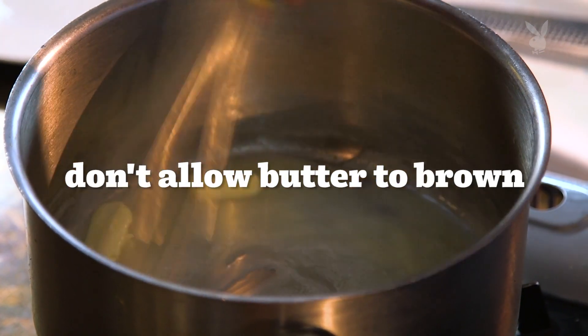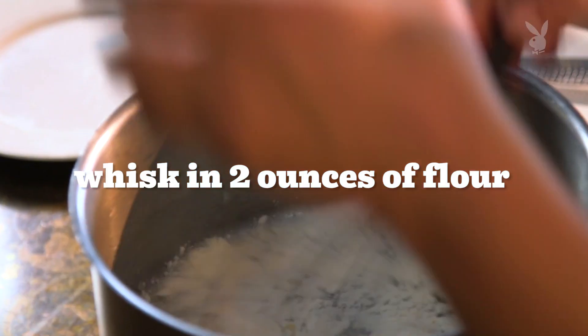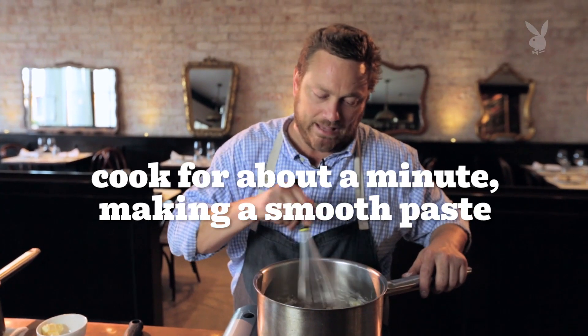So now that our butter is melted, we're gonna take about two ounces of flour, drop it in all at once, and then whisk our flour into our butter until we get a smooth paste.